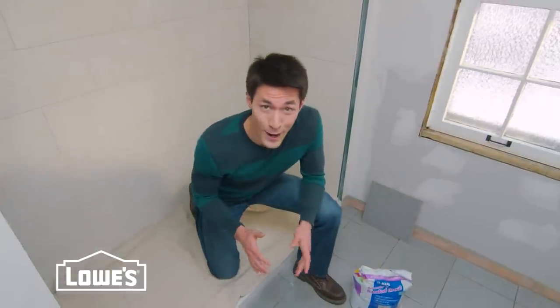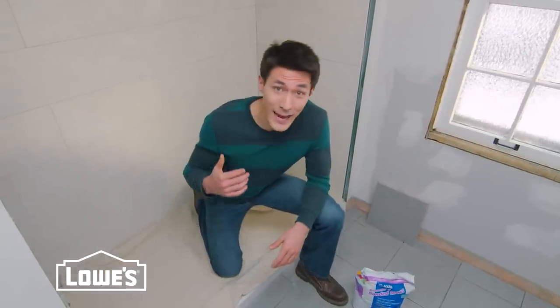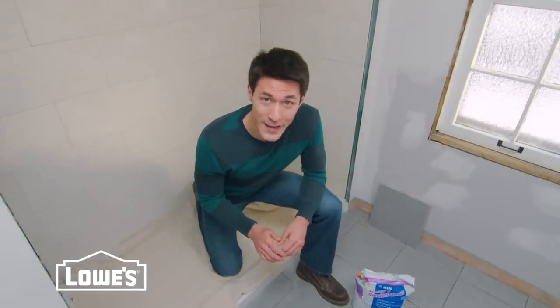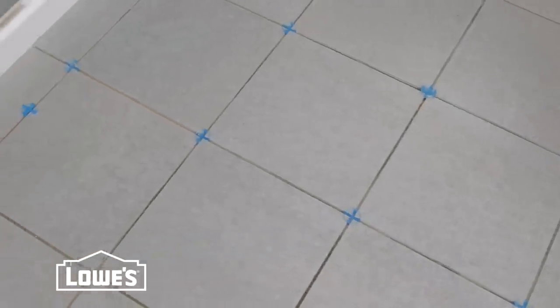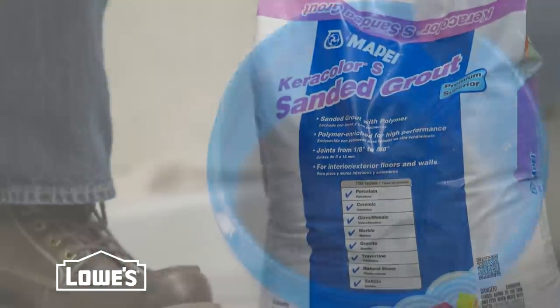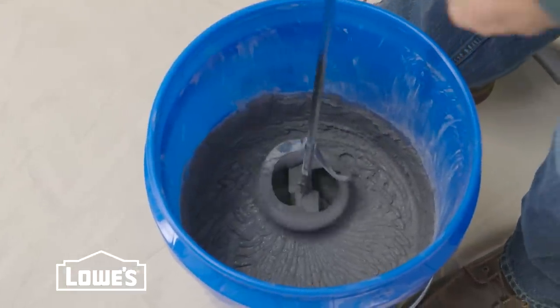We're making big progress on this bathroom. The wall tile is up and all the floor tiles are down. We've let the thinset dry for 24 hours, so now it's time to grout. Mix it according to the directions to usually a paste-like consistency.